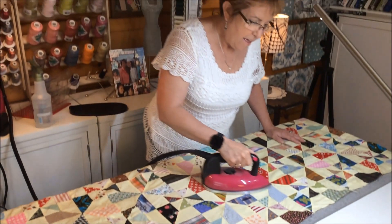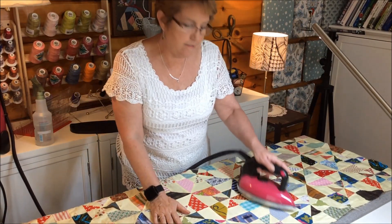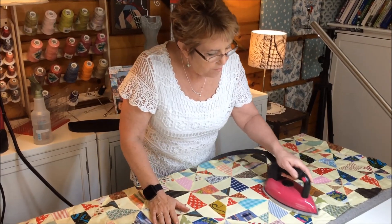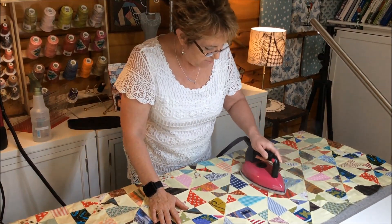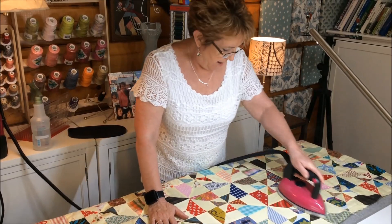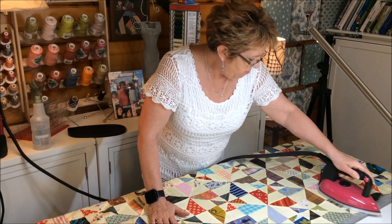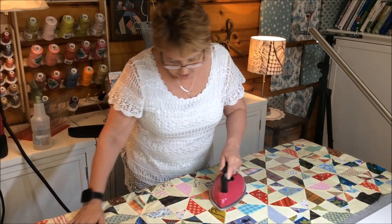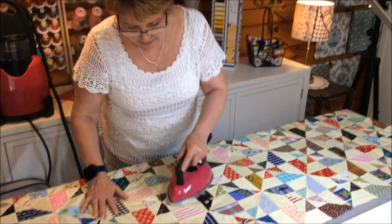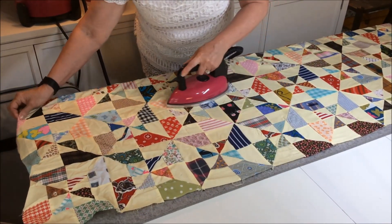Hi, I'm Pam Damore, and I bet you're wondering how I'm getting this handmade hand-pieced scrappy quilt to look so flat. This is my Monster Mat. The Monster Mat is bigger than any other pressing mat you're going to find — it's 100% wool, made in the USA, and it is 22 inches by 60 inches long.